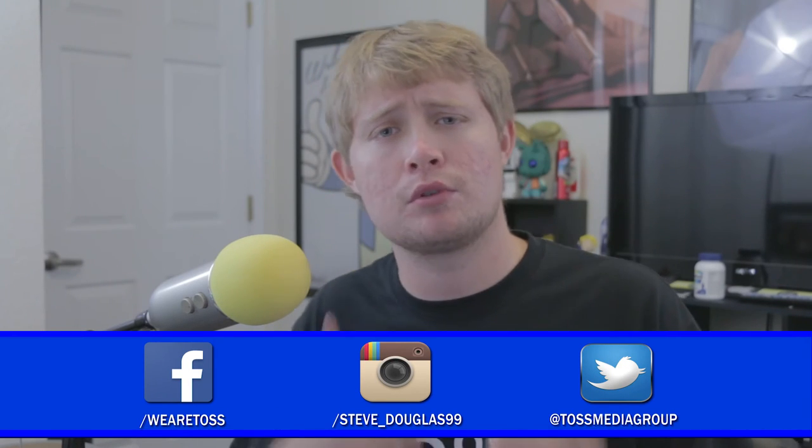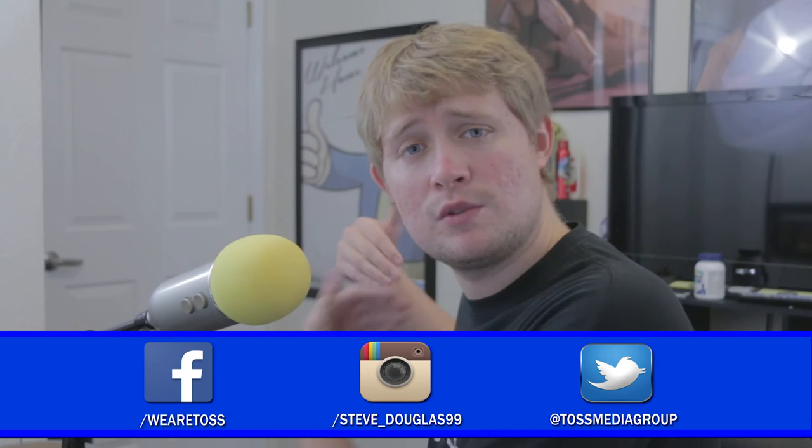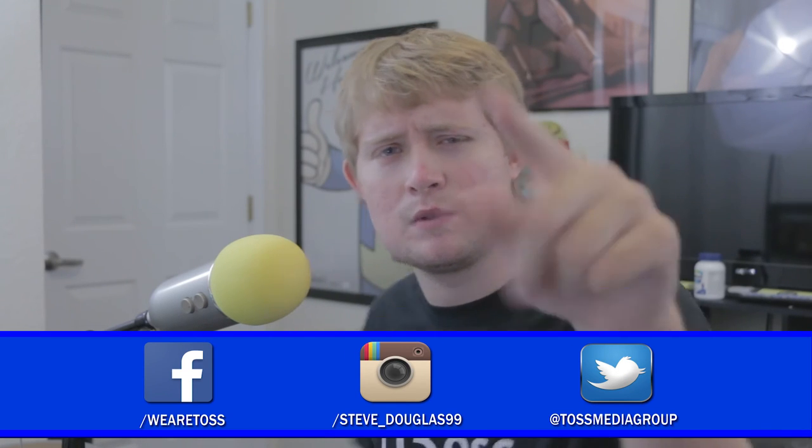Thank you guys so much for watching, I really appreciate it. If you could, make sure to hit that like button and leave a comment down below — let me know how I can improve the show, what you'd like to see, and what I didn't go into enough detail about. Thank you guys so much and I will see you next time.